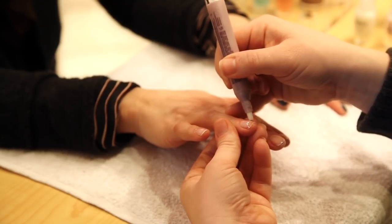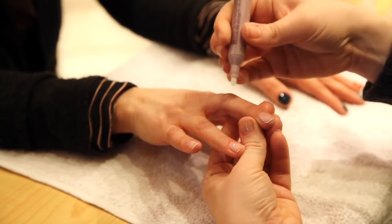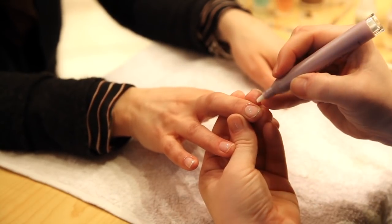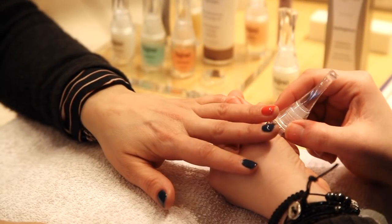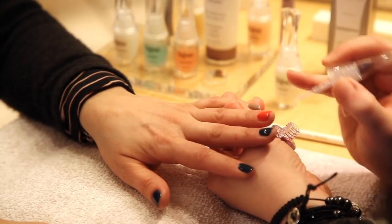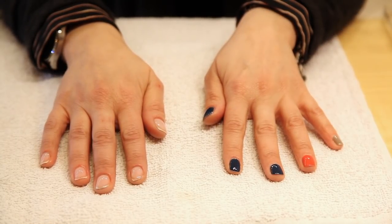I'm just going to go in a little bit with the cuticle pen — you can see there are just a few dry patches. Be careful not to get it onto the nail plate. This is also something you can carry in your purse and do in the car or on the bus. Now we're going to take the nail brightener onto the colored polish — you can see it gives quite a luster. The nails are a lot more shiny now that we've put the nail brightener on.